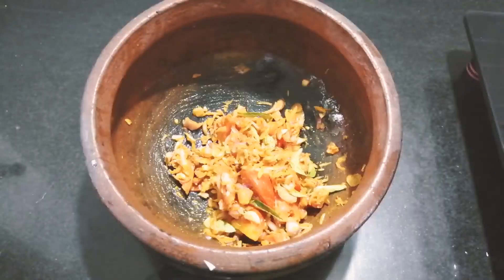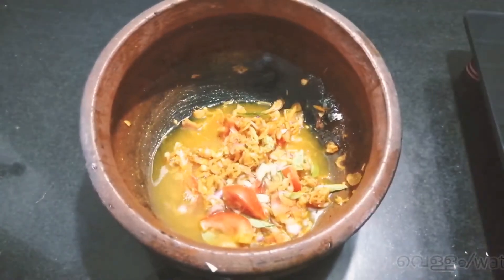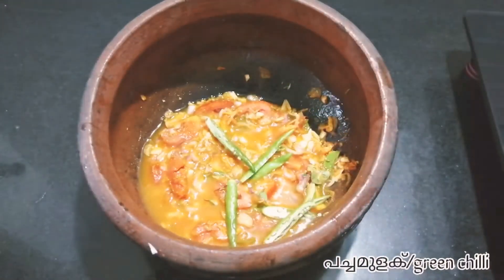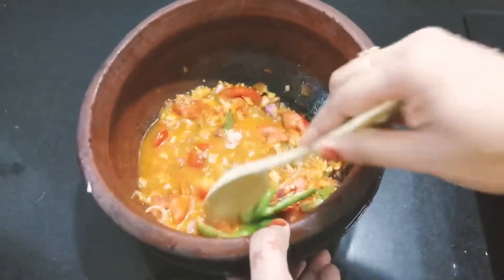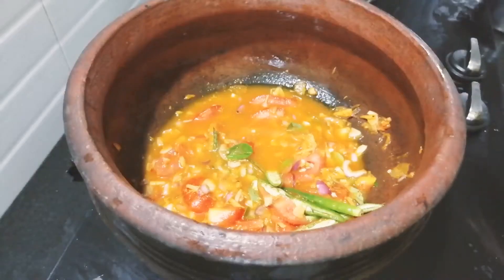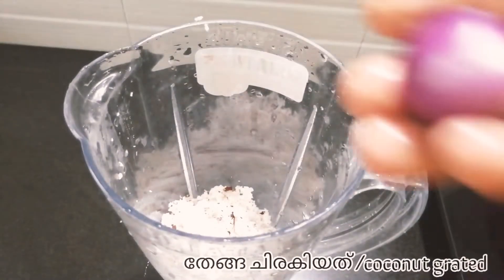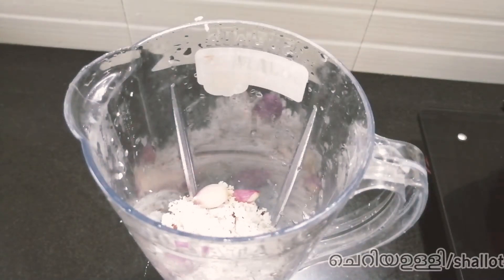Mix it with a little bit in the pot. I'm going to cut the pan in half. I am going to cut all the pan.